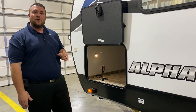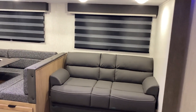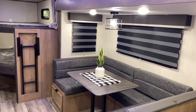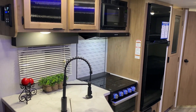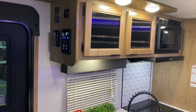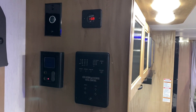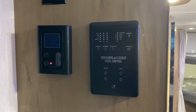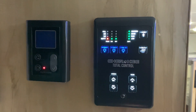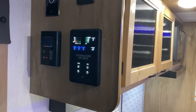That concludes our outside walkthrough of the Alpha Wolf 26 DBHL. Moving inside, you'll notice lots of seating, oversized double bunks, plenty of floor space, a pantry by the fridge, and a large kitchen area. Right inside the entrance door up top you have a 12-volt port for your security camera screen. We have your voltmeter up top, the Juice Pack option, your on-demand water heater thermostat on the left, and your main control panel to turn lights on and off, water pump on and off, and run your slide room and awning in and out.